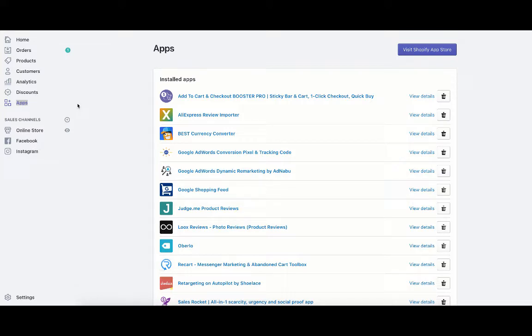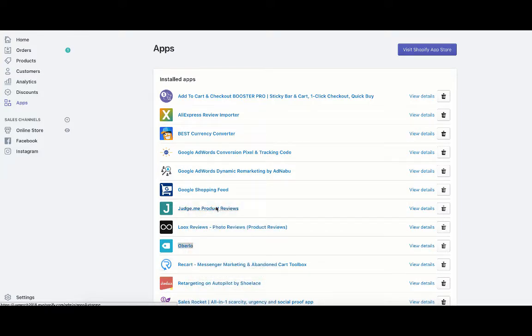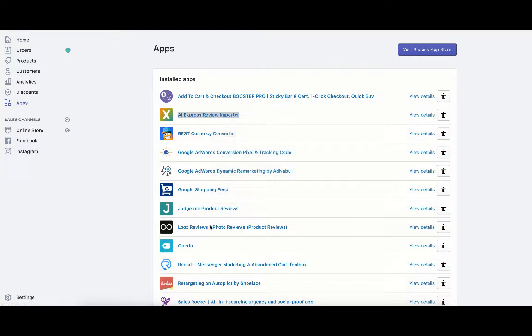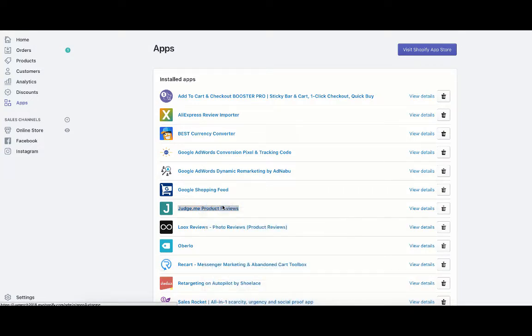Now I'm going to get into how exactly you import those reviews from AliExpress into your Shopify store. I use Oberlo to import products into my store, so I'm going to open Oberlo in a separate tab, then open AliExpress Review Importer in a separate tab, and then open Judge.me Product Reviews in a separate tab.